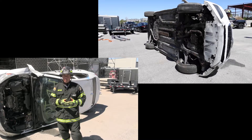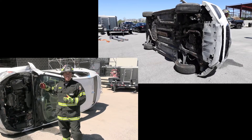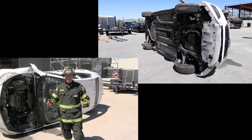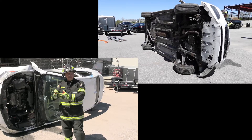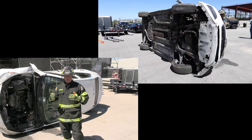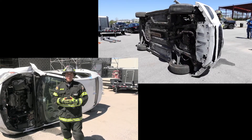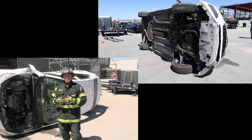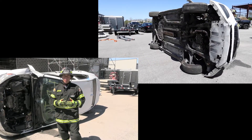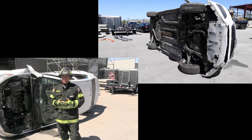EVs are much different than our internal combustion counterparts. Their center of balance and weight is more located to the floor, such as our high voltage battery pack. Keep in mind, the bottom of these vehicles are completely smooth and do not lend themselves to any attachment points or contact points that you as a first responder have typically had at your disposal.